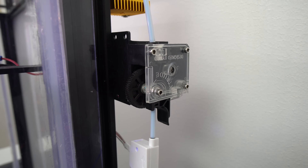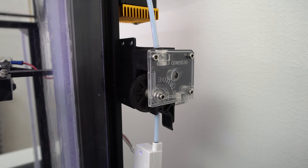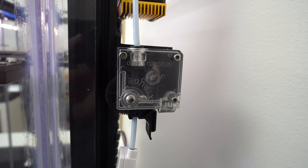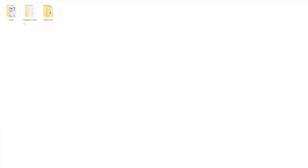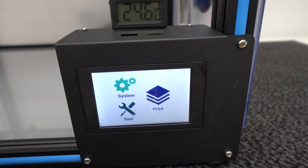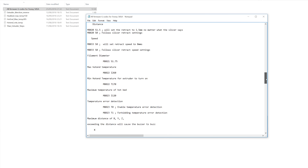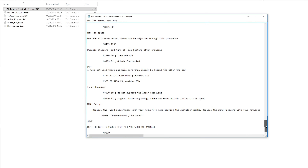I changed the stock extruder to a Titan clone and reused the original stepper motor. This new setup has much more torque, is more precise, chews much less filament, and there is no more skipping steps. To use the Titan extruder on this machine you need to tune the extruder steps and direction to match the feed rate and upload it to the firmware. On this board that's very easy — just copy a text file to the micro SD card and run print. I'll include all the changes and codes in a text file in the video description.